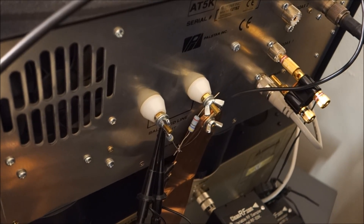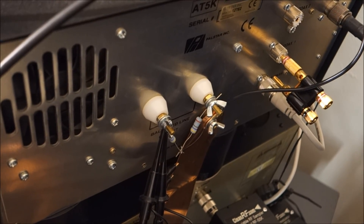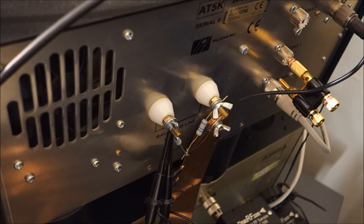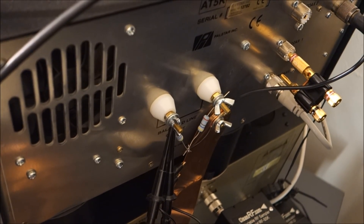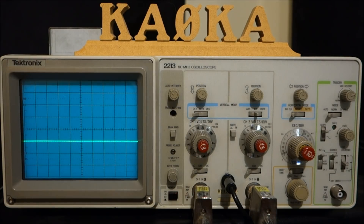Now we're ready to actually check the performance of an antenna tuner. I've installed the balanced line dummy load and have both scope probes connected to one side of it. Let's come back to the scope and make sure that both channels are calibrated, then we'll do the experiment to see how well the antenna tuner is actually balanced. Let's put out a small carrier and make sure channel one and channel two are reading the same amount of voltage.